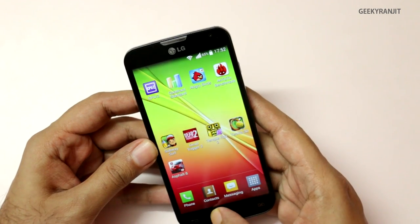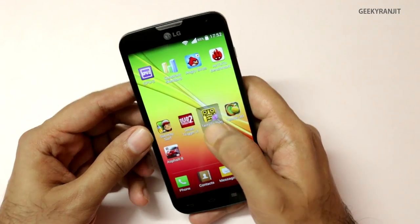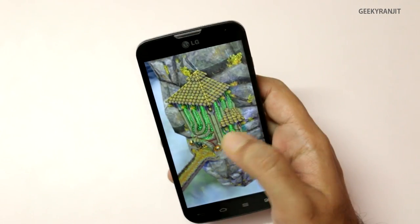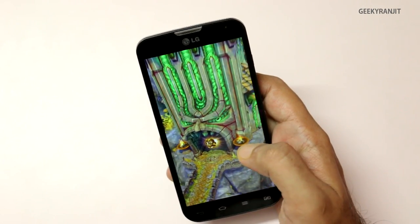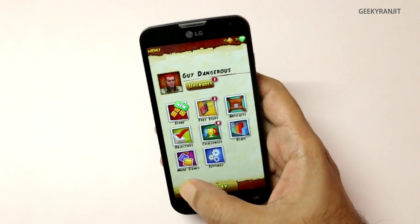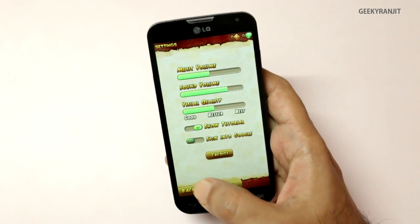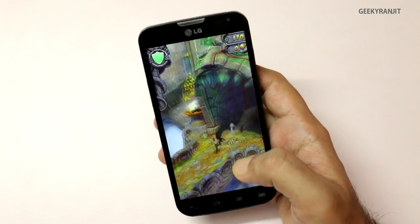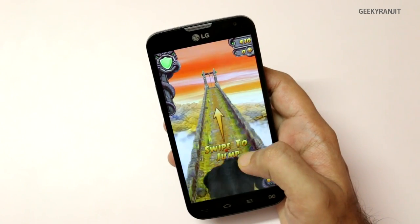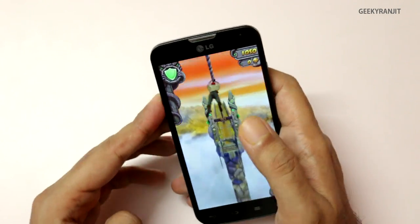Let's move to Temple Run 2, which is also a very popular game. I won't change the settings — I'll keep it on default settings, that is medium visual quality. Let's play this game. The speaker is also adequately loud. I'm not at max — let me put it at max.